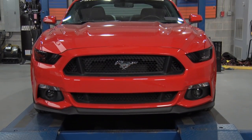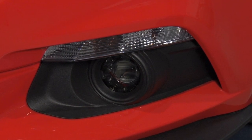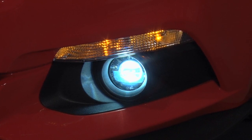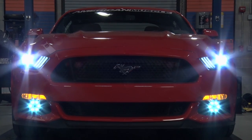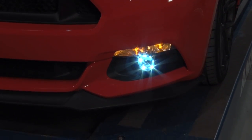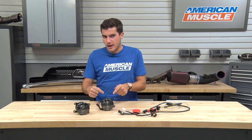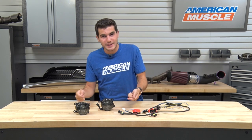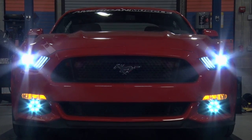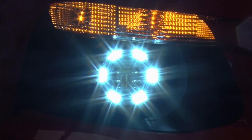Moving along to materials and construction: this has a black housing made of all OEM quality materials, which is extremely durable and long lasting. You're also getting the smoked lens, which gives you that aggressive design, making the front end a little meaner. Inside the housing, you're getting six outer white LEDs, brighter than the factory incandescent, along with the halo styling, and in the middle a brighter single LED that'll blend in perfectly with your upper headlights.